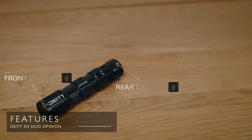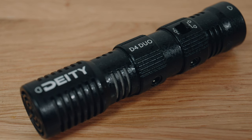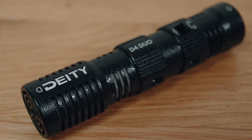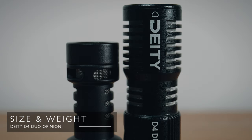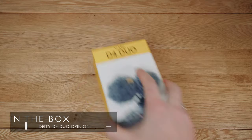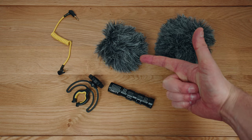So the D4 Duo — a few things you should know before I go into the testing. Firstly, it has two microphones, one pointing forward and one pointing back. They're both in a cardioid pattern — sort of heart-shaped, hence the name cardioid. They're also dynamic mics, not active or powered mics, which means they're not as sensitive as ones with batteries. But dynamic mics tend to be more rugged, and they don't need battery power, so they're more convenient — just one less thing to charge. The D4 Duo is a little larger and heavier than the Rode VideoMicro, but I'd still consider it small and lightweight. In the box you get a regular TRS cable, the shock mount, dead cats for both front and back, and the microphone itself.